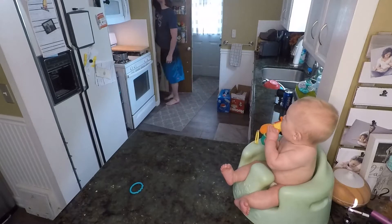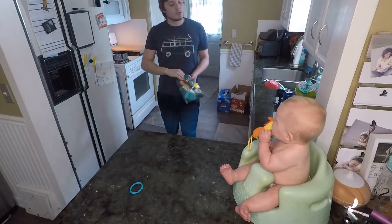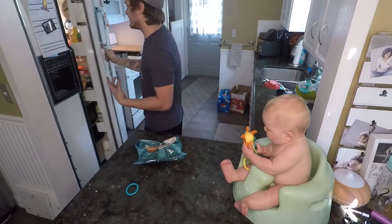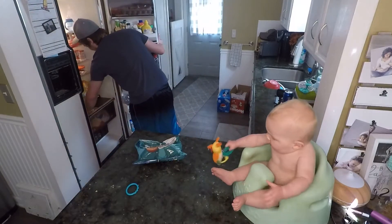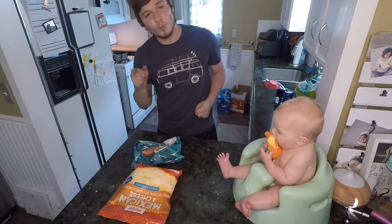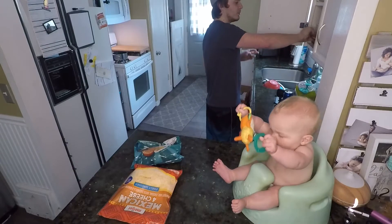We need to grab some tortilla chips. Tortilla chips are the main ingredient in nachos. Second things second, we come over here to the fridge — we have Mexican four cheese shredded cheese, we'll be using that here in a minute.